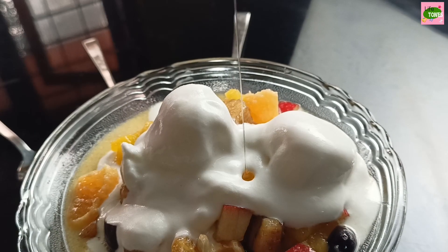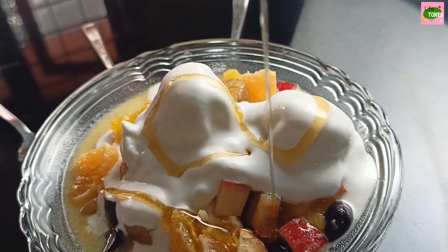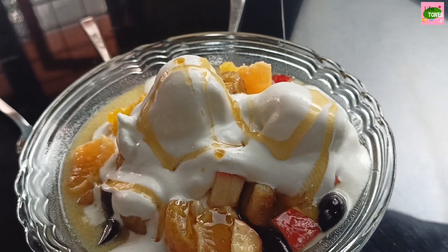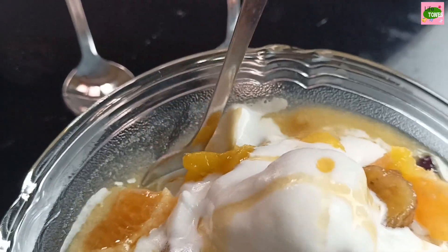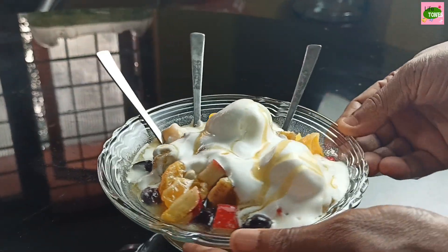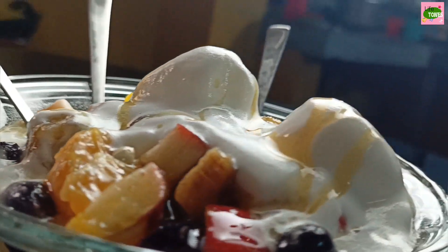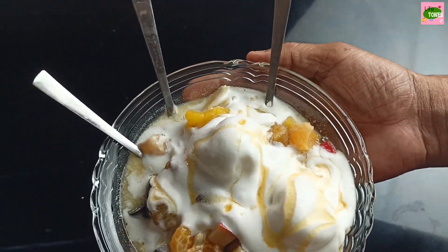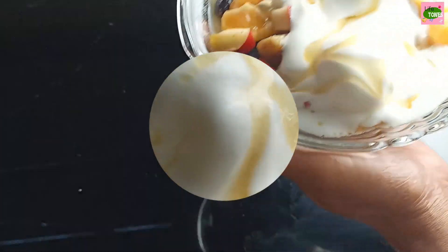Let's mix this with the garnish. Let's mix this with the fruit salad. Please comment on our video. Thank you.